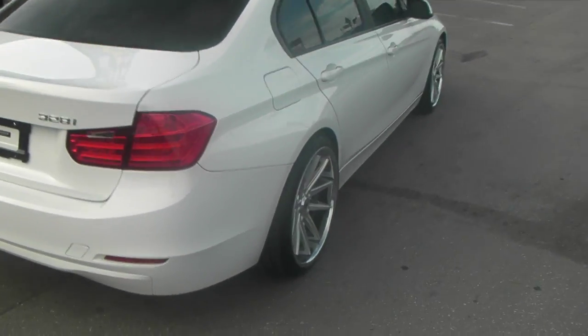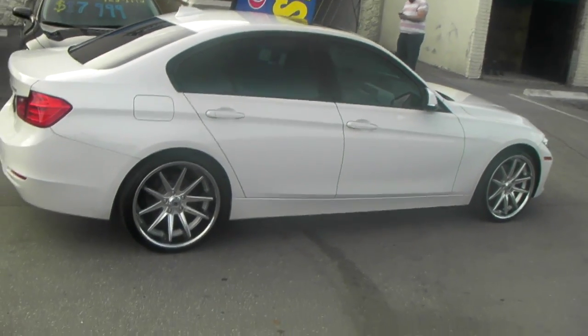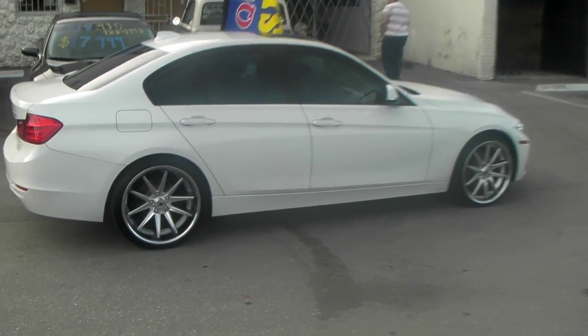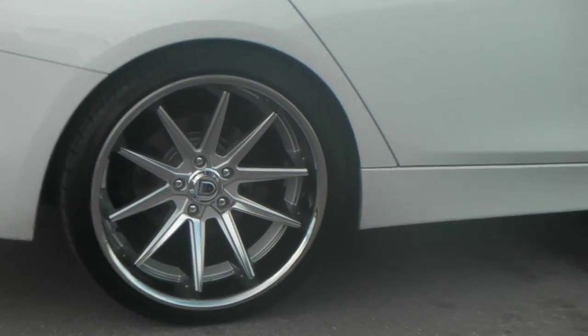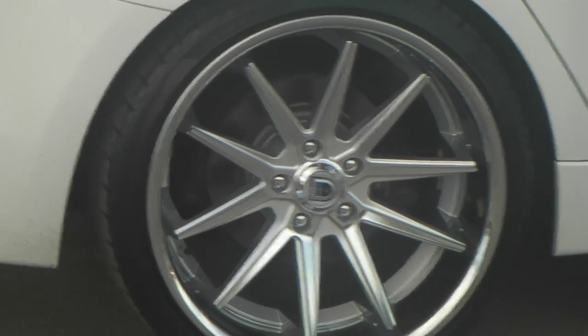You can find these wheels online at DozenTires.com or call us at 877-544-8473. This is your boy KB from Dozen Tires TV signing off. And as you can see, it has that nice looking Asante cap.